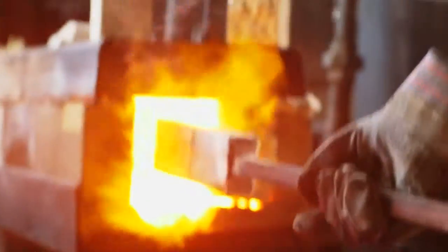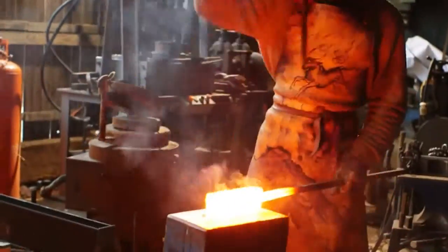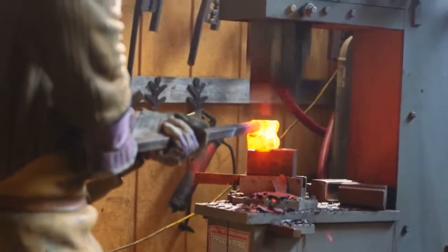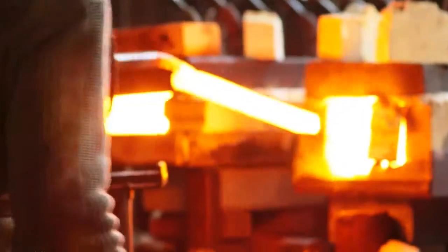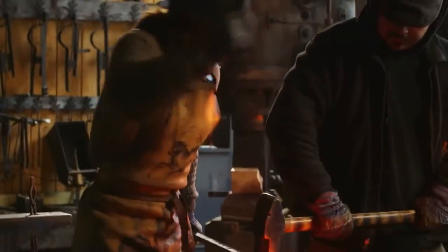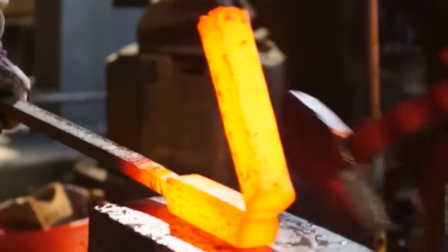We use standard Mule Team Borax to flux the billet. Flux is used to clean the billet and protect it. We use a hand hammer to set the weld — it allows us to feel the pieces infuse into one. Working with hand hammers, sometimes it's necessary to have a second person to help move the metal faster. In this case, Sam uses his hammer to hold the billet down while Ilya folds it over.